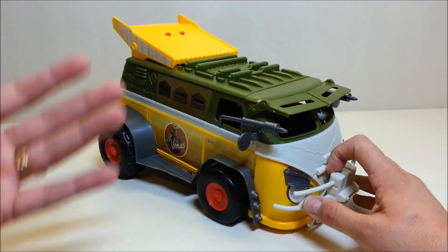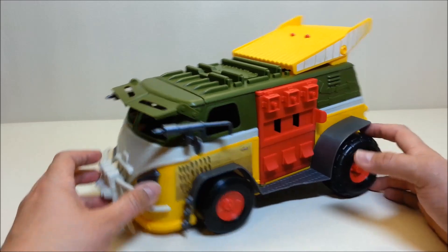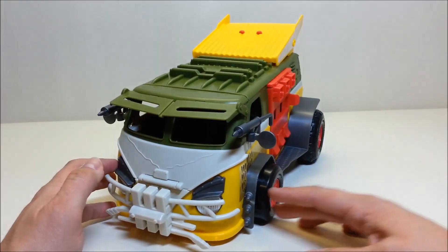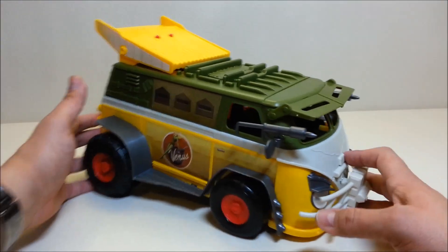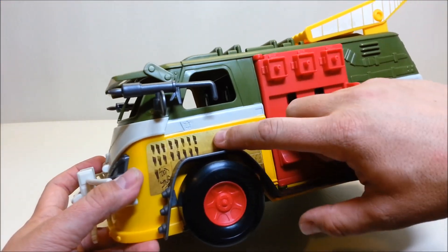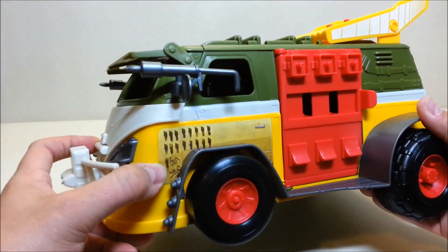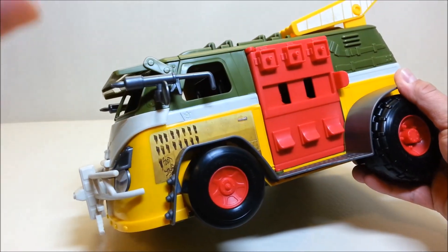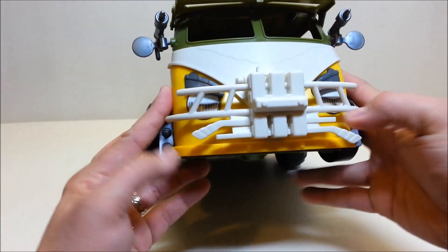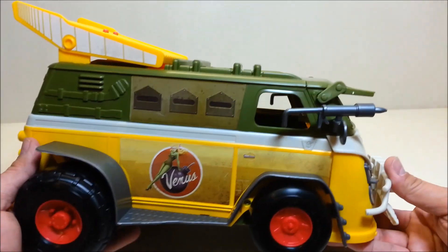A couple of notable changes: the door used to be on the passenger side like most vans, but now it's on the driver's side. Looking at some of the stickers, I love what they've done with the little foot markings and 'Foot Stinks' — definitely a throwback to the original 1980s Party Wagon where you had that big sticker on the door that said 'Foot Stinks,' along with all the markings for all the Foot you've defeated. There's also some detail on the front for the headlights and your bumper.